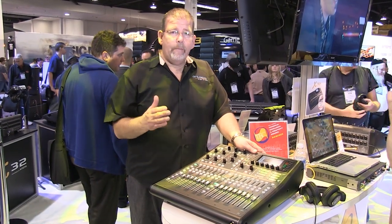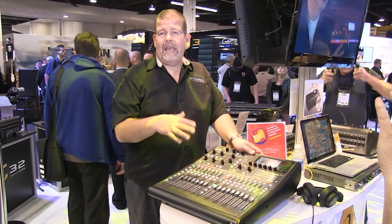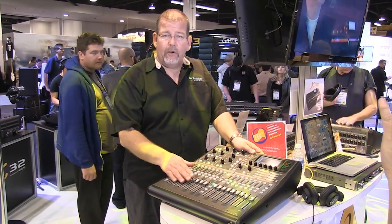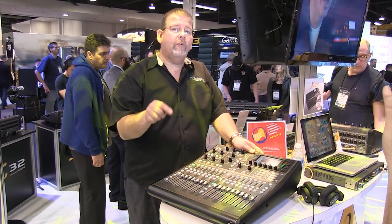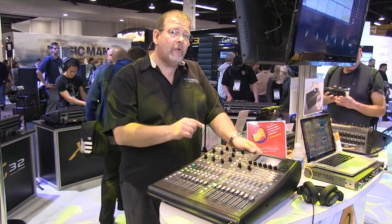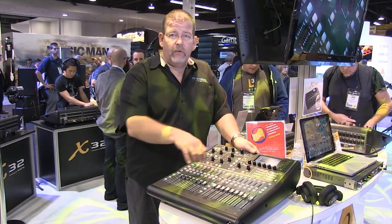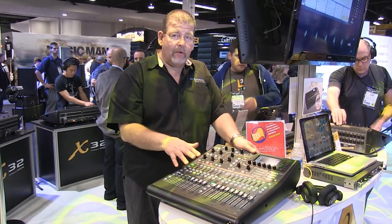The Behringer X32 Producer is a ground-breaking mixer with a large 32-channel capacity, analog inputs, and 16 faders, all motorized. I'll refer you to our video on the X32 for how that operates, because the X32 Producer has the same internal core as the X32, just with a smaller form factor.